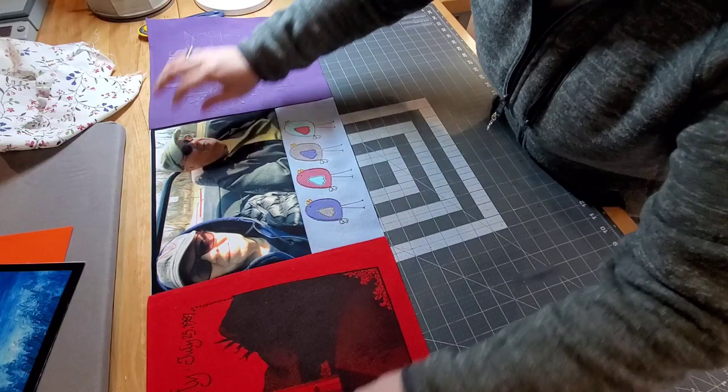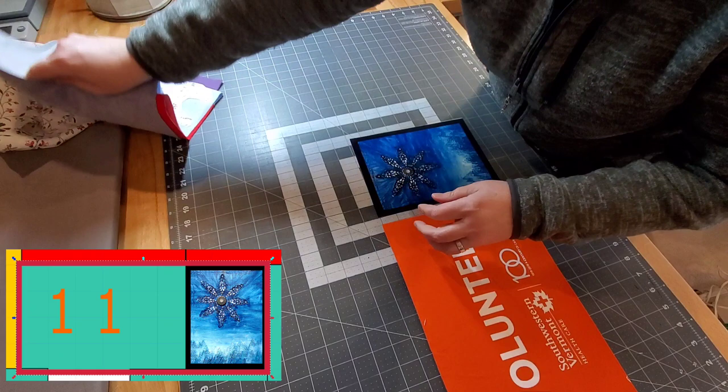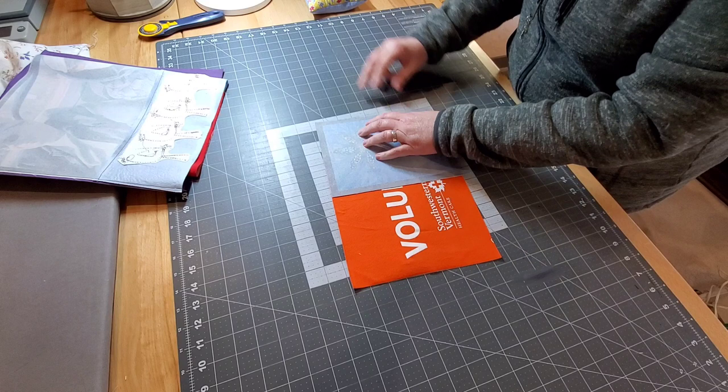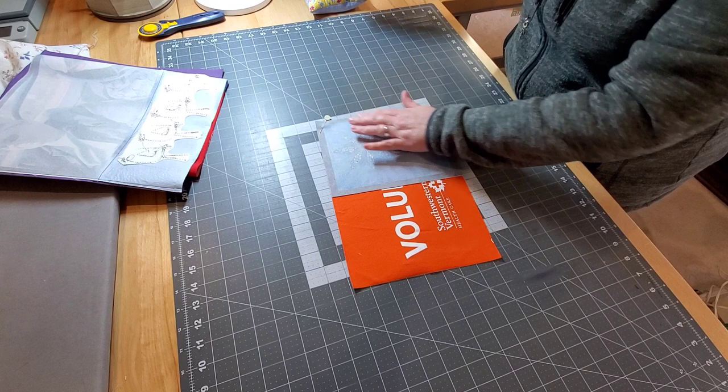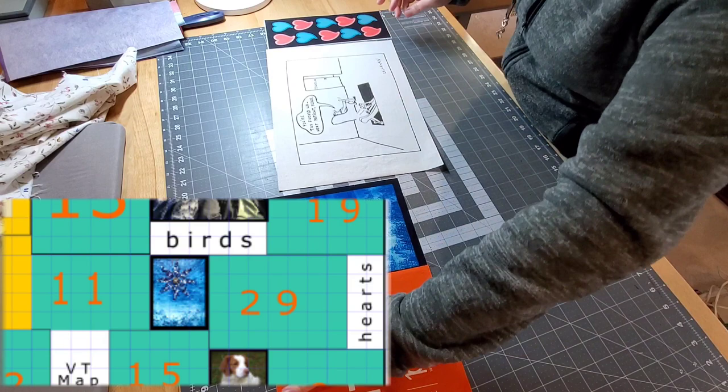Coming back after pressing, we have this completed top-right section. Now we're going to go right below it for a minute — we're going to work on block number 11 and then the blue sublimation piece. We're going to join those two pieces together, sew those, and come right back. Then we're going to set those pieces aside and sew together block 29 and the hearts unit.